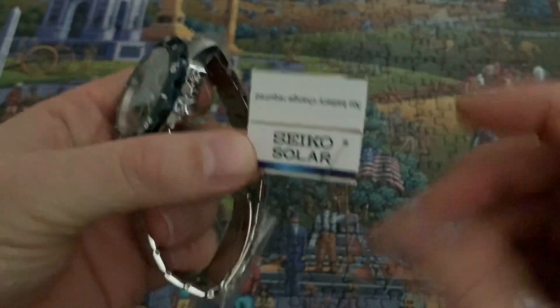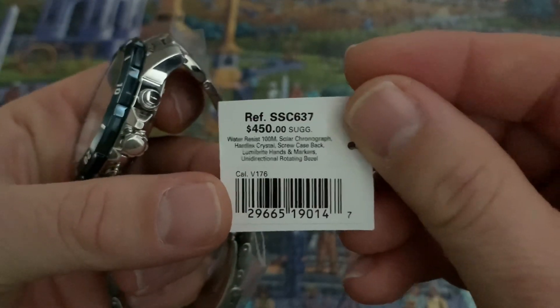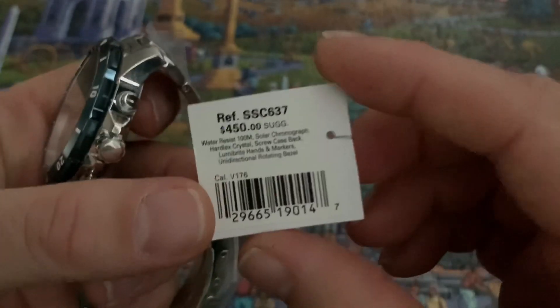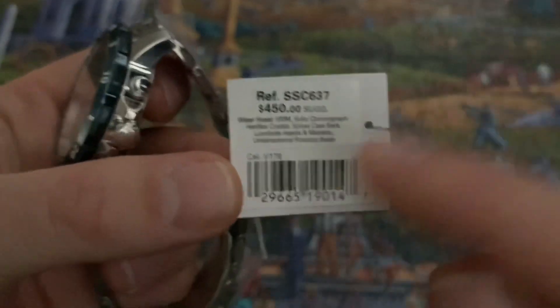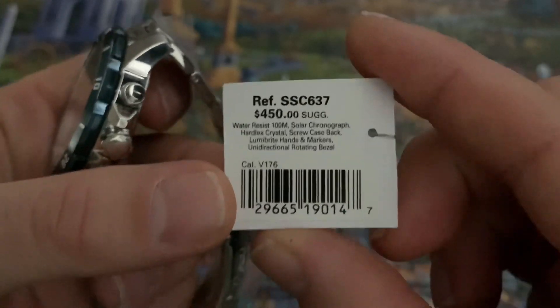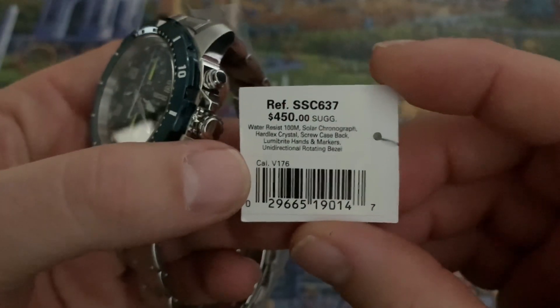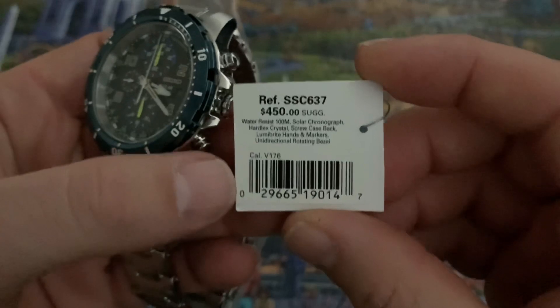Here's the hang tag — oh, it is solar powered also. So no battery required. And that is the suggested retail. Now you can get them for a lot less. Here are some of the specs right off the bat: it's 100 meters water resistance, it's a solar chronograph, so it is solar powered, it is a Japanese quartz movement, it's a screw-down case back, Lumibright is on the hands and markers, and it's a unidirectional rotating bezel.